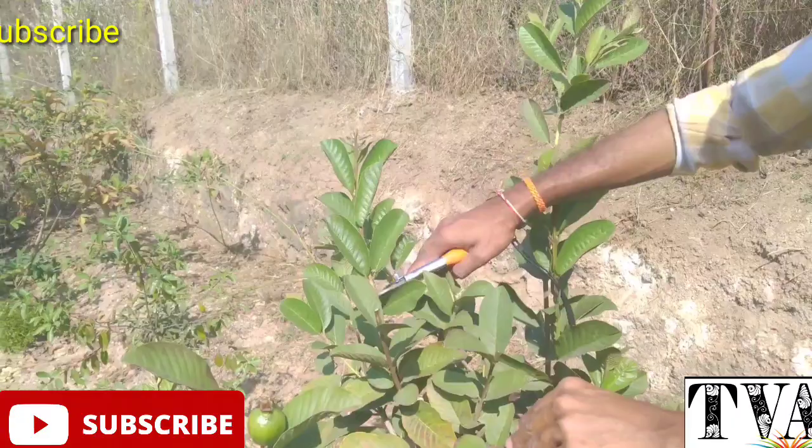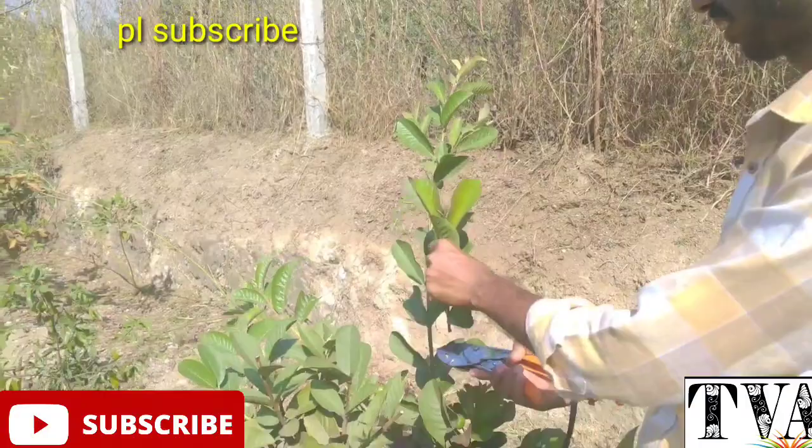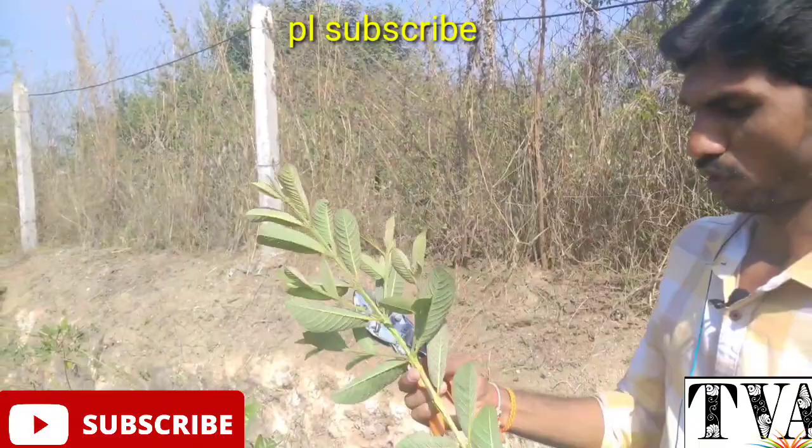I'm going to prune the leaves and put it in the pot. You can put it in the pot.